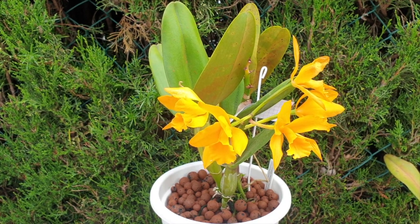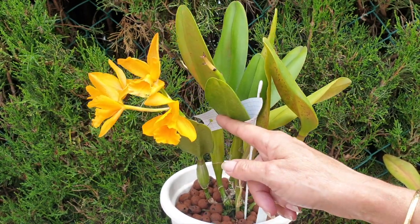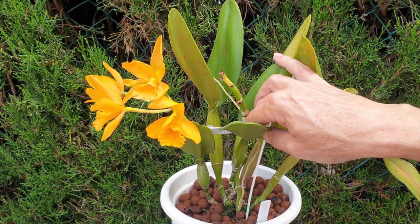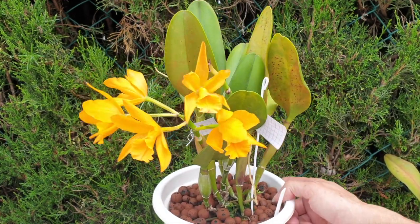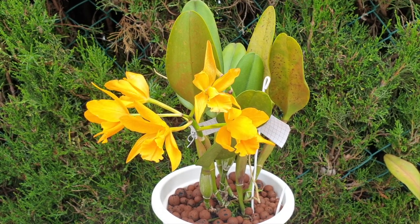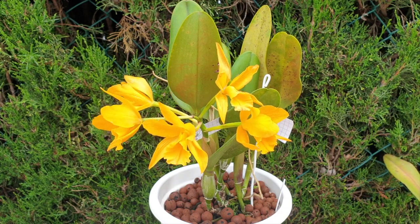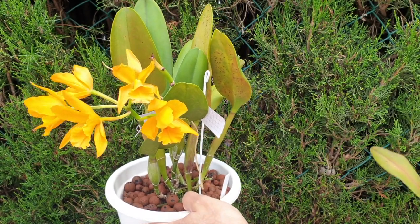And yet, despite the fact that the growth — because of that neglect — did not even reach the same height as the old growth from 2019, they bloomed profusely. This orchid is very, very vigorous. It is strong enough to bloom well on a growth that by no means is big and substantial. I waited for a color break in the blooms this year, and there was none. Both of them did absolutely superbly again this year.